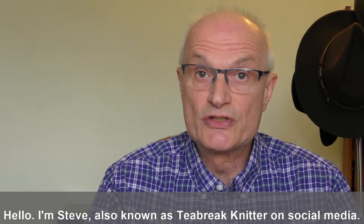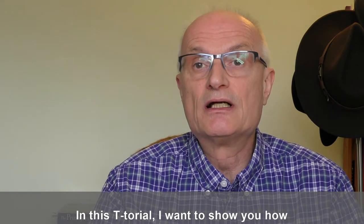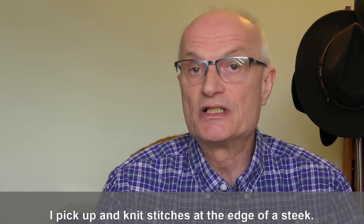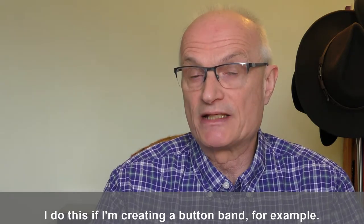Hello, I'm Steve, also known as T-Brake Knitter on social media. In this tutorial I want to show you how I pick up and knit stitches at the edge of a steek. I do this if I'm creating a button band, for example.